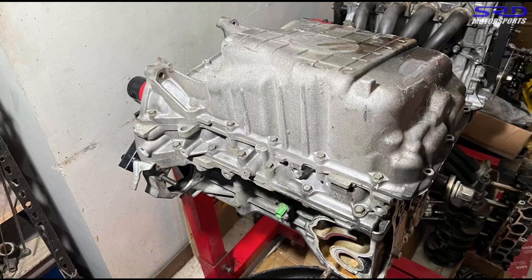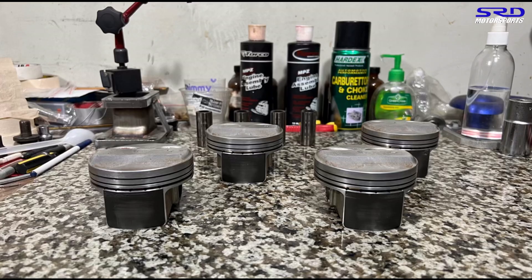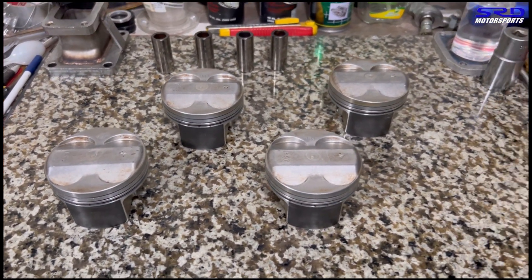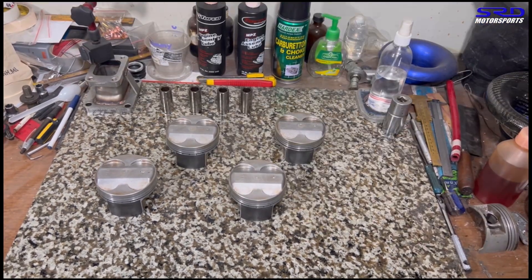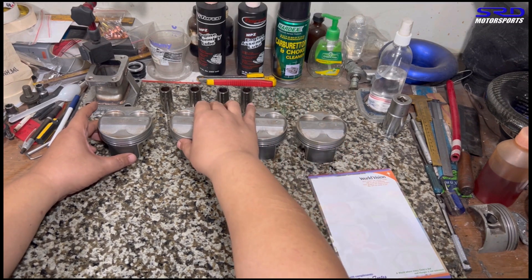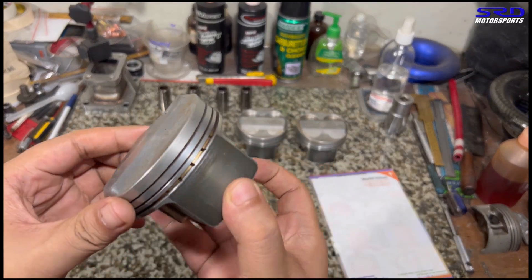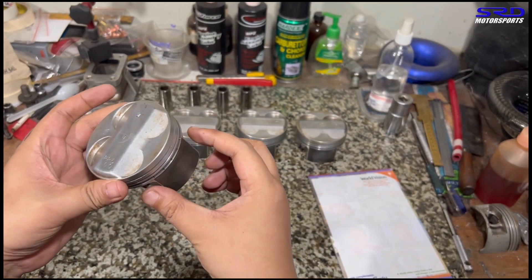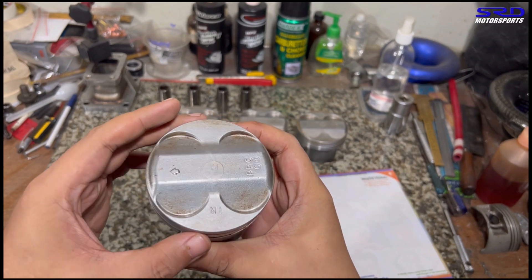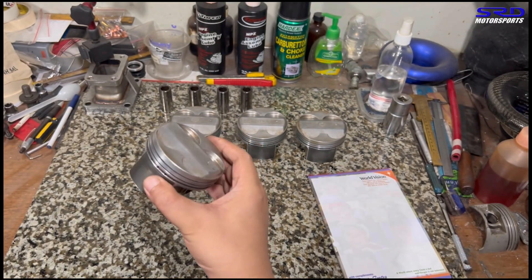At the workbench we label the pistons one, two, three, four. All the pistons are clean — we removed the carbon. Before checking weights, we label them so we don't mix or match them improperly. One feature different on the K series is the narrower skirts. In the VW building world we call this a slipper skirt — it's more slippery because there's less friction.